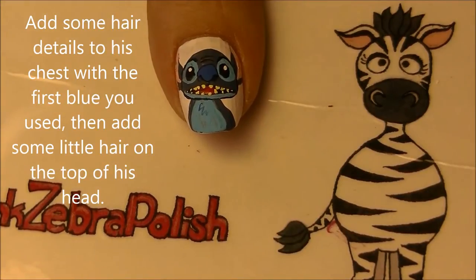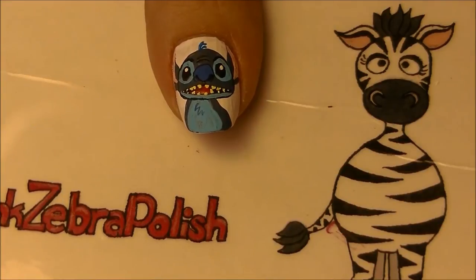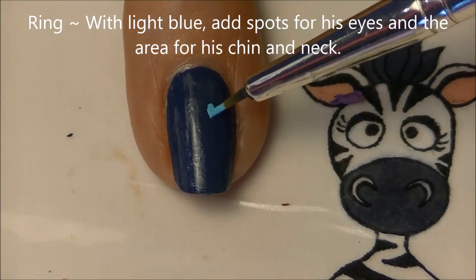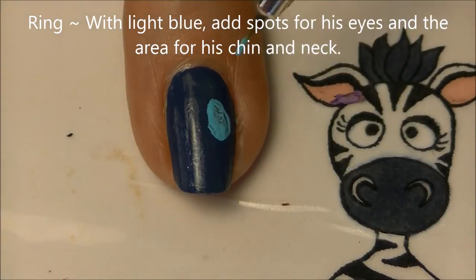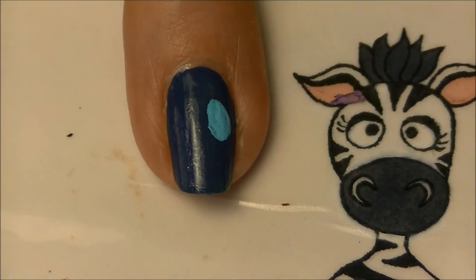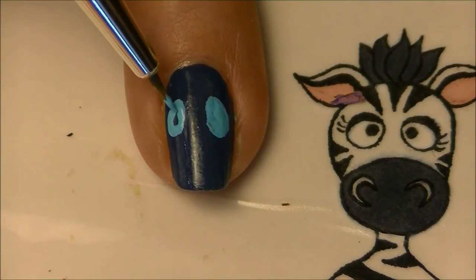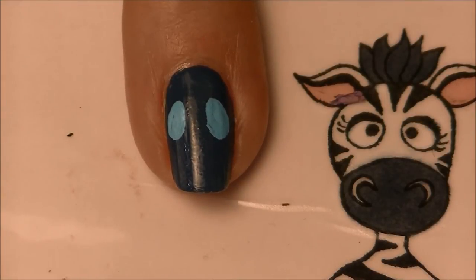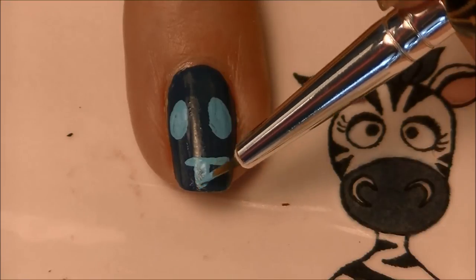Add little hair detail lines on his chest and some on his head. On your ring nail, with light blue, start by painting the spots just like on your thumbnail where his eyes are. Then add that line for his chin and down just a little bit on his chest.